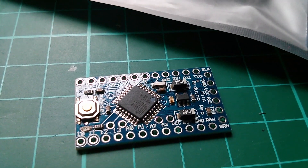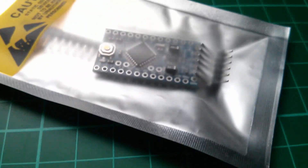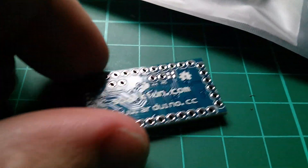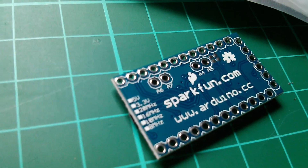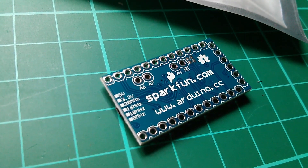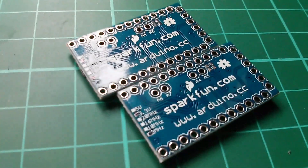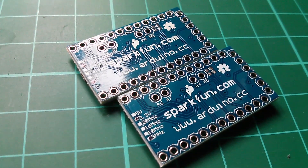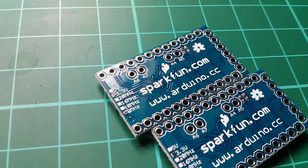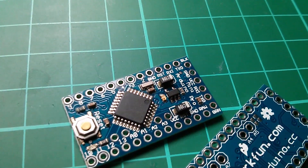They're Arduino Pro Mini 3.3 volt 8 megahertz, and there are two of these in the package. On the back there is a little line of markings but they haven't been filled in, so I'm going to mark these now so I don't forget that they're 3.3 volt and 8 megahertz. There they are with little dots on the 3.3 volt and 8 megahertz boxes — just so I don't forget what type they are. Identifying them without that would be quite tricky.